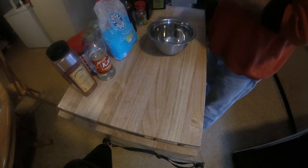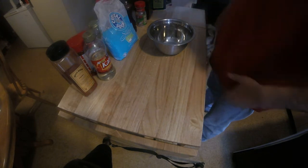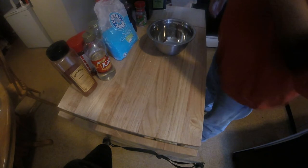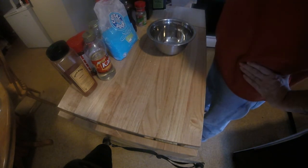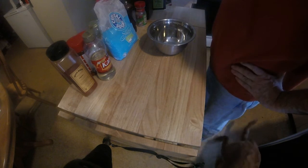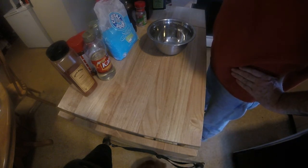Hello everybody, welcome back to another episode of Adventures in Beekeeping. Today I'm going to do just a little experiment. We've been talking a lot on the forums about packages coming with queens without candy.